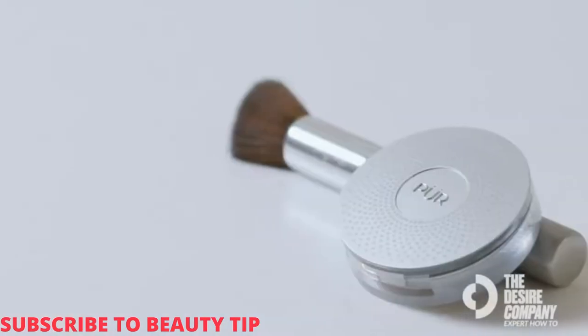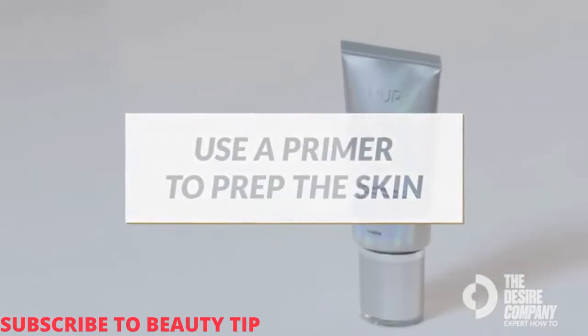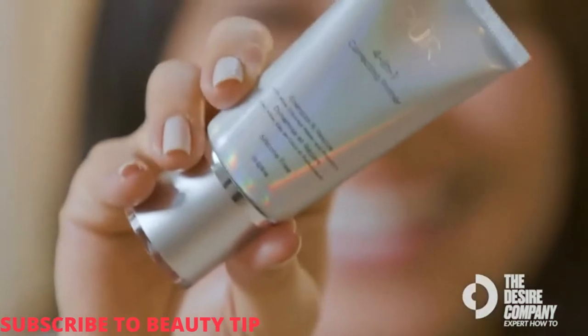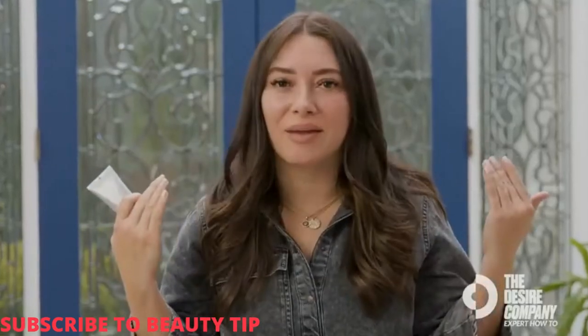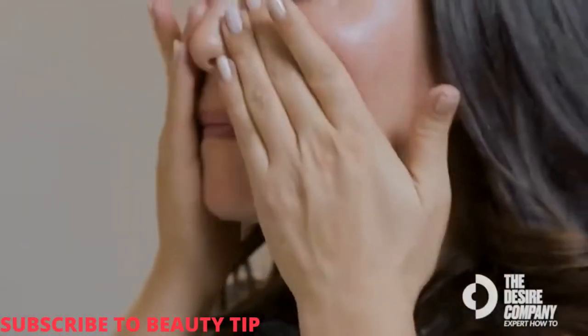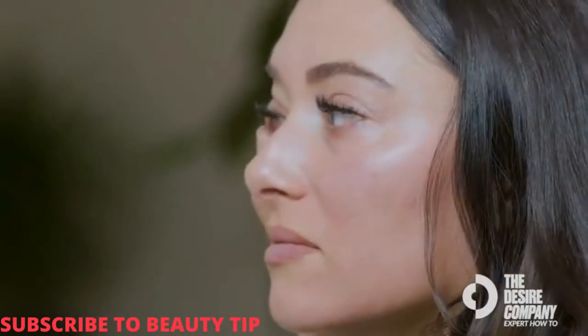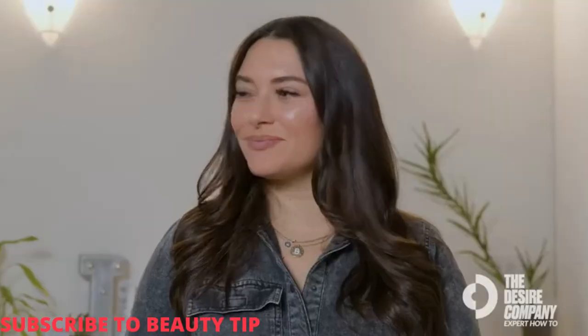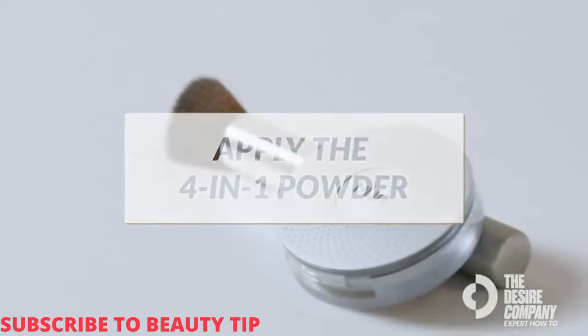I'm Erica Bogart, makeup artist, and this is how you use the Pure Four-in-One Pressed Mineral Makeup. I like to start by prepping the skin with the Four-in-One Correcting Primer. It's silicone free, so it's great to prep the skin before applying the powder for all-day staying power. I apply primer with my hands, pressing it into the skin — the warmth really helps it press in, address texture, and fill in pores so the powder foundation lays flawless.